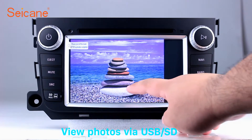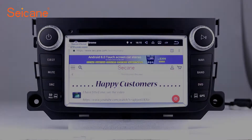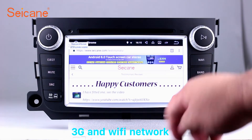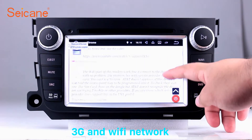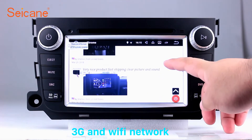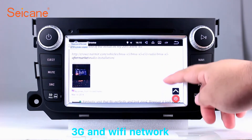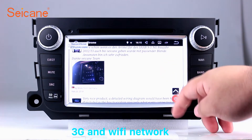You can zoom in and out of pictures through 5-point touch screen operation freely. Wi-Fi. Surf the internet by Wi-Fi function. You can set a Wi-Fi hotspot on your cell phone and connect this unit to your phone, then you can enjoy eLife service as you like.